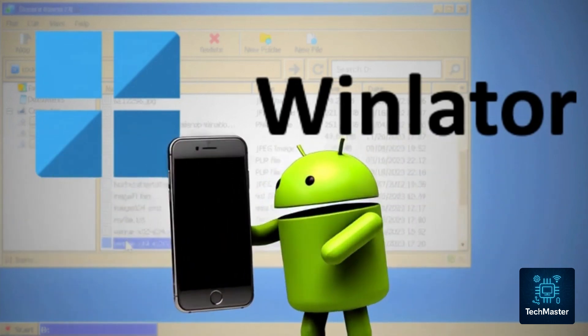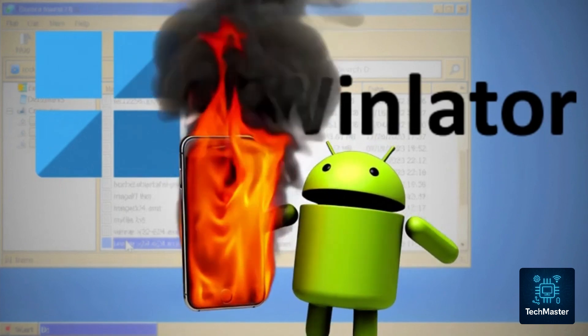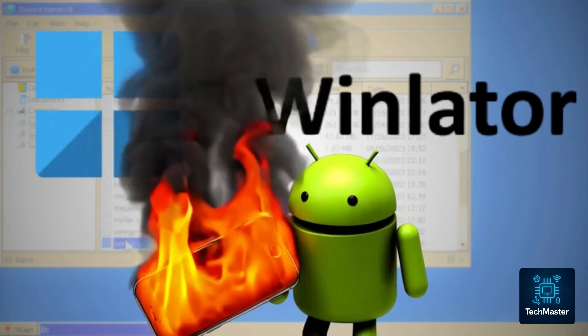What's next? Now it's time to add your favorite Windows games and take your Android gaming to a whole new level. If you're not sure how to add games, there's a dedicated guide that can help. With Winlater, you get the best of Windows gaming on your Android — no expensive gaming PC required. Got any questions? Drop them in the comments or reach out. Happy gaming! Thank you for staying with me until the end of the video. If you liked this tutorial, don't forget to subscribe and like. See you in the next video!